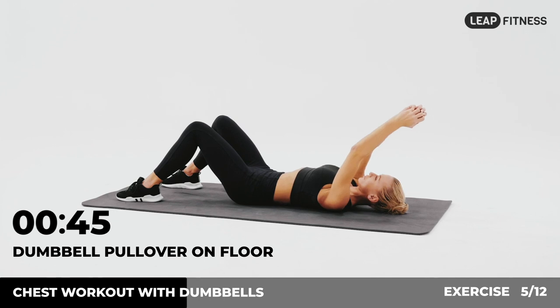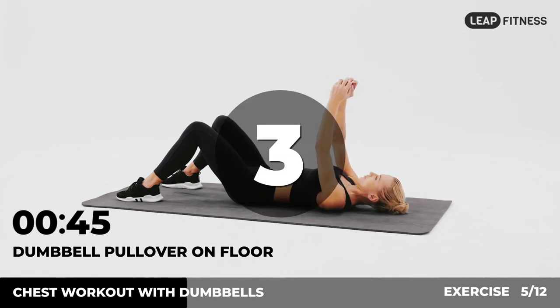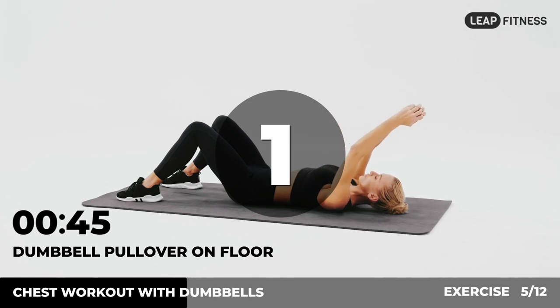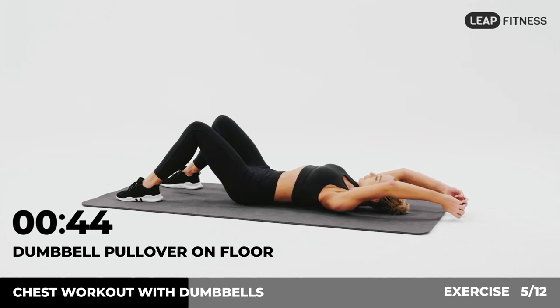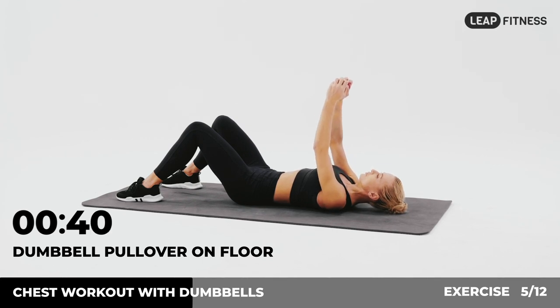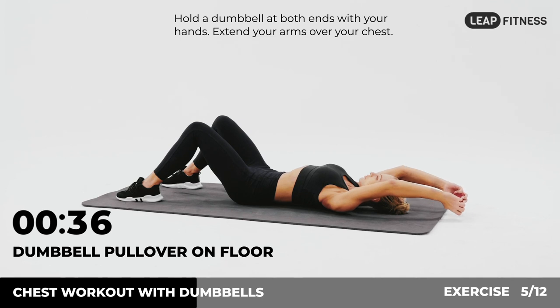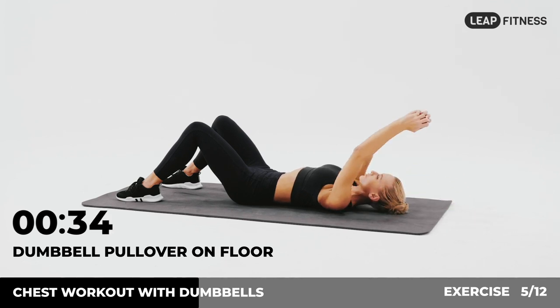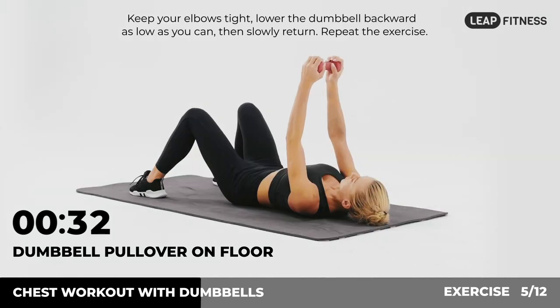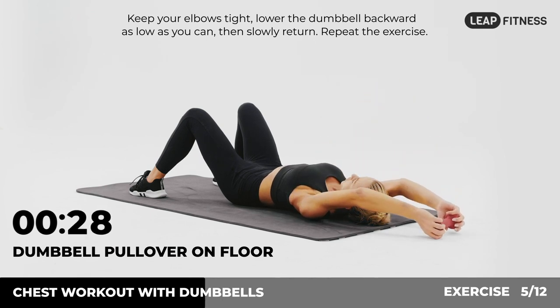Next up: dumbbell pull-over on floor, 45 seconds. In 3, 2, 1, go. Lie on your back with your feet flat on the floor. Hold a dumbbell at both ends with your hands and extend your arms over your chest. Keep your elbows tight, lower the dumbbell backward as low as you can, then slowly return. Repeat the exercise.